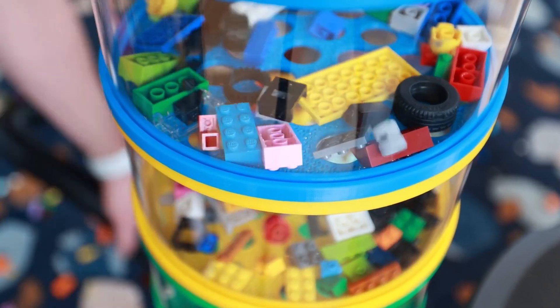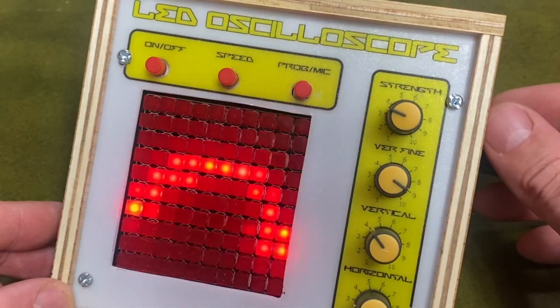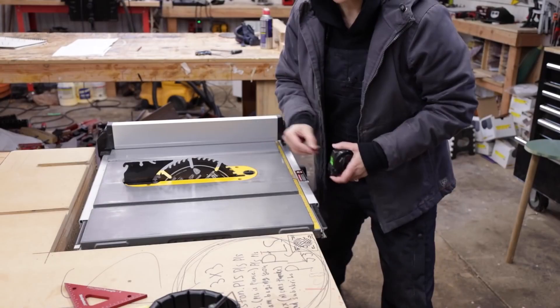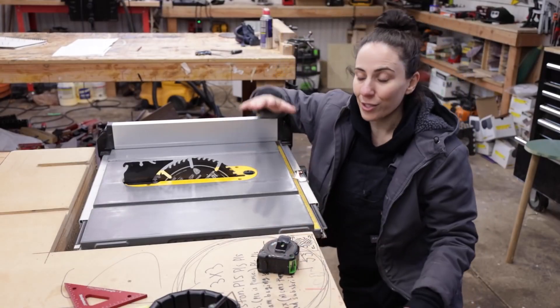This week on Maker Update: a vacuum sorter for Lego, a pixel art oscilloscope, a new home for printed parts, tiny guns, folding buildings, and getting the most out of a low-end table saw.